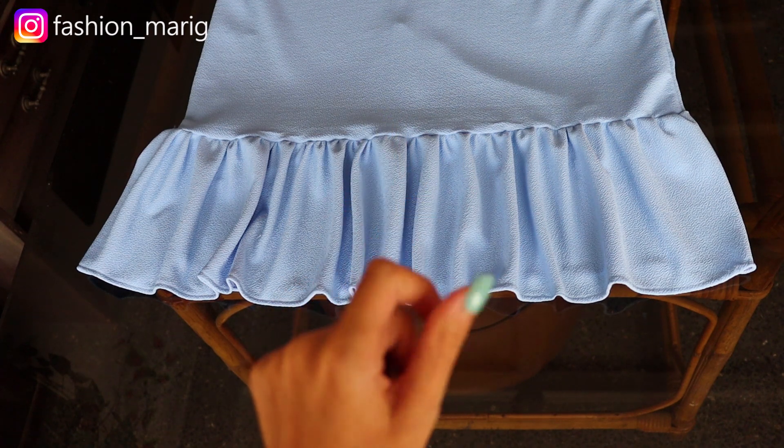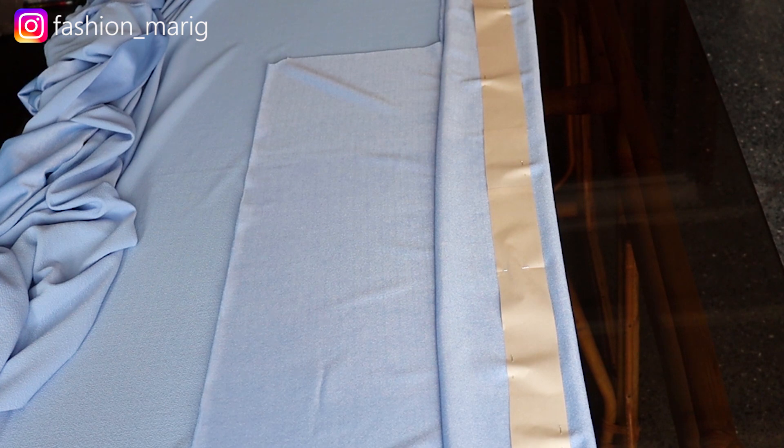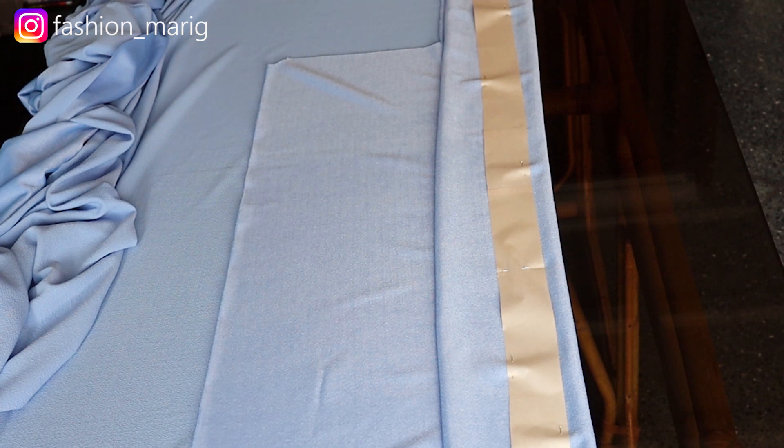Ahora vamos a realizar el cinturón del vestido. Para eso simplemente vamos a cortar dos tiras de un metro cincuenta centímetros de largo y cinco centímetros de ancho, y lo cosemos derecho con derecho.